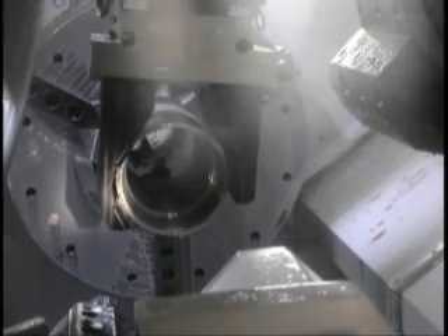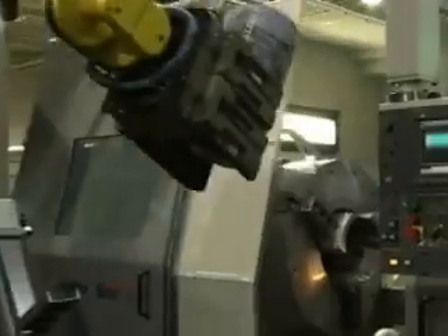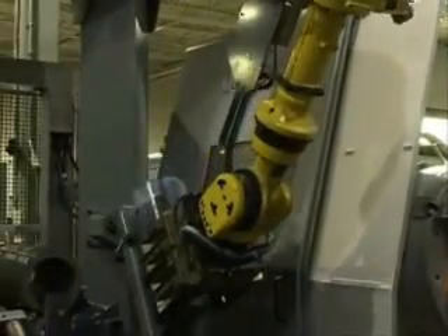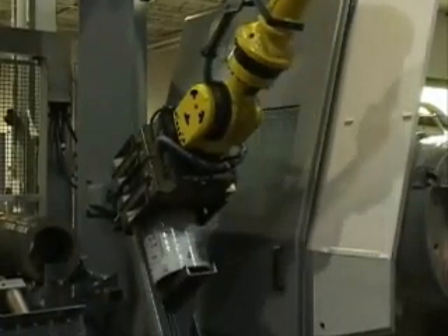A robot averages 98% uptime, thus minimizing the time required to load and unload the machine and maximizing the machine output. Additionally, robots are consistent and can lift extremely heavy workpieces.